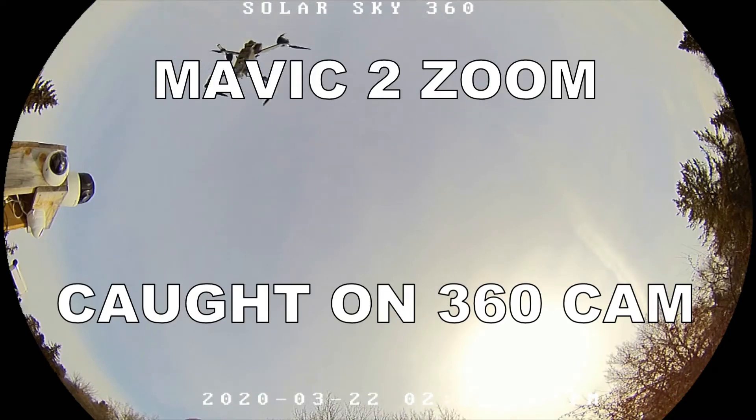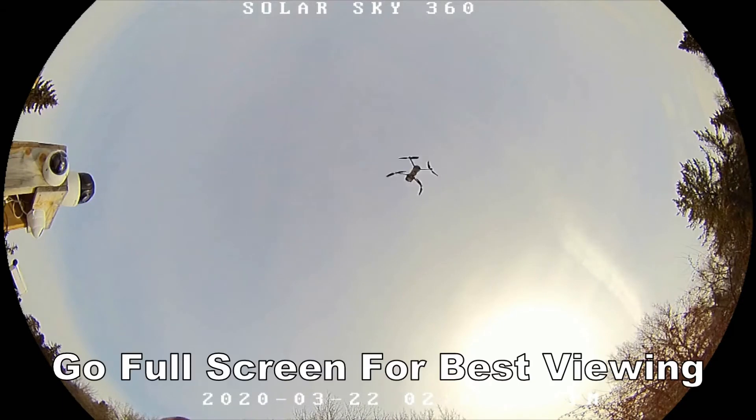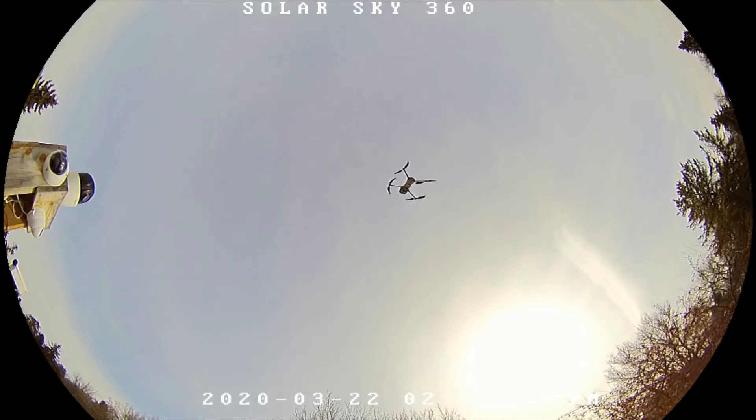Hey, having a little bit of fun with my Mavic 2 Zoom drone. I'm trying to film it on various cameras — you can see all my cameras on this 360 dome. I thought, why don't I just make a quick little video of the 360 showing the drone? I think it's kind of neat.